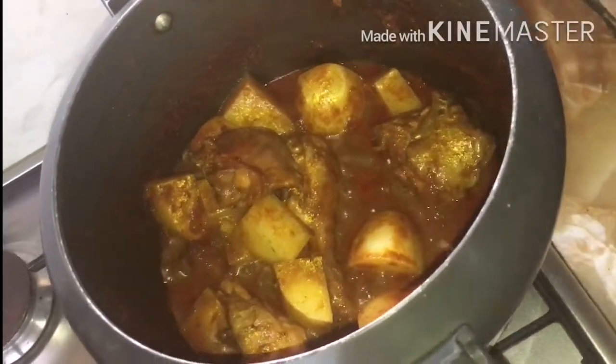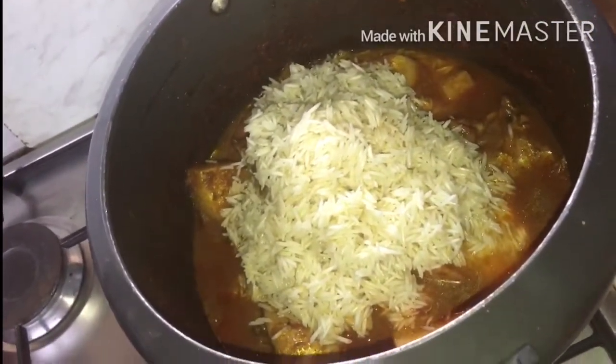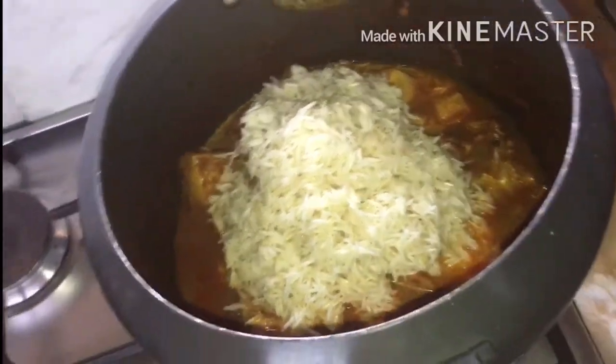Now put all your soaked rice in. Stir it well.